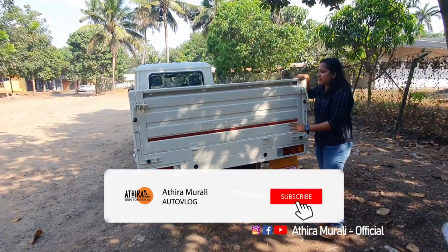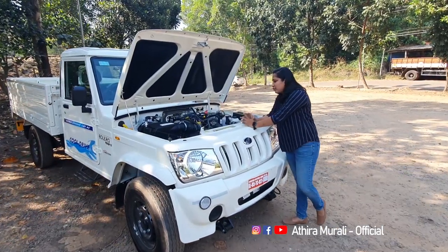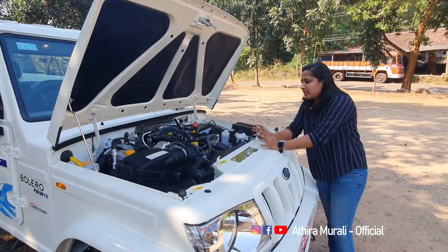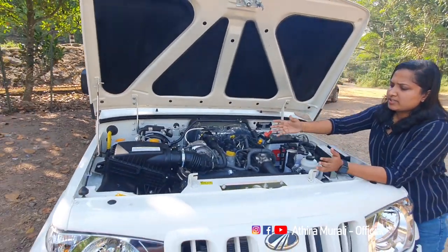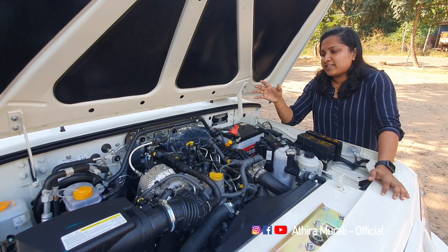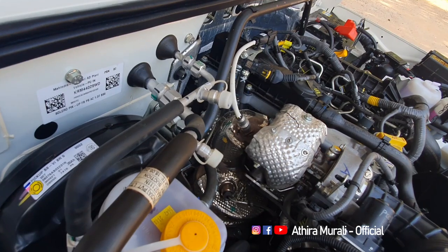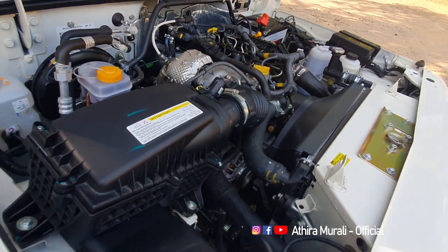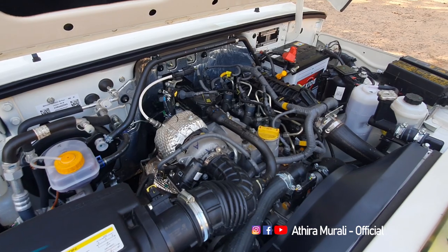This is a 4-cylinder engine with a 5-inch bore. The engine produces 5.5 horsepower of power and generates 200 Nm of torque. It performs between 1300 to 2000 RPM.